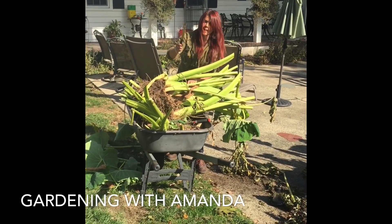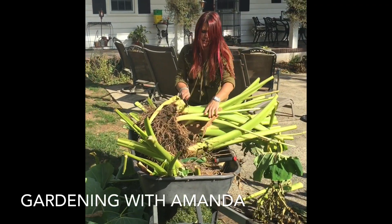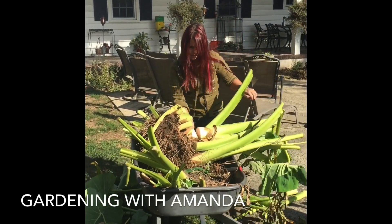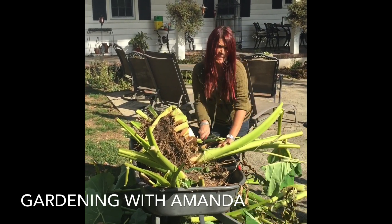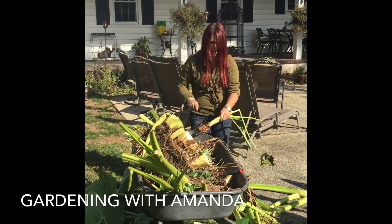This is a bread knife — my favorite tool for the garden. Get rid of most of the green, let's get this out of our way. These cut like celery. These are known as Jack Giants.